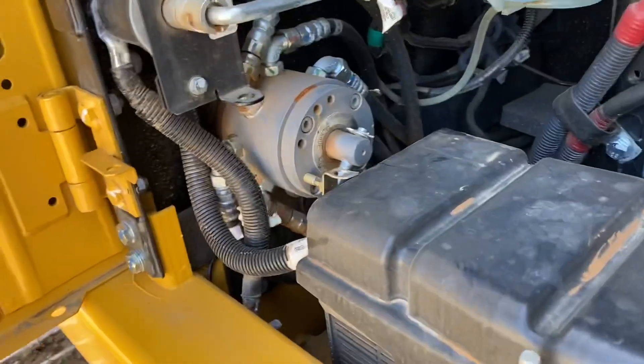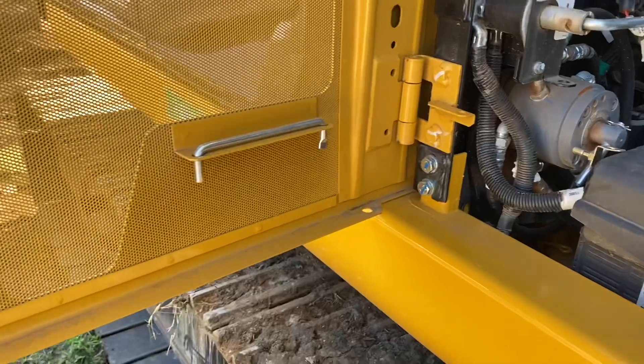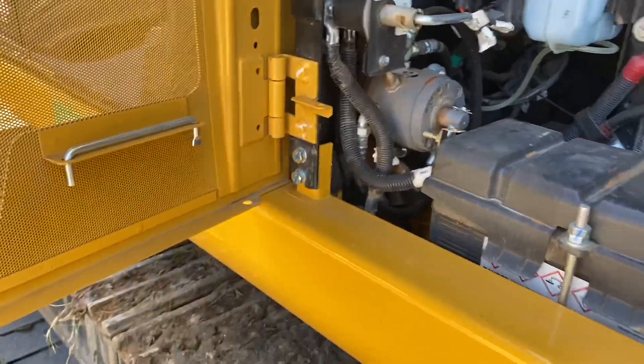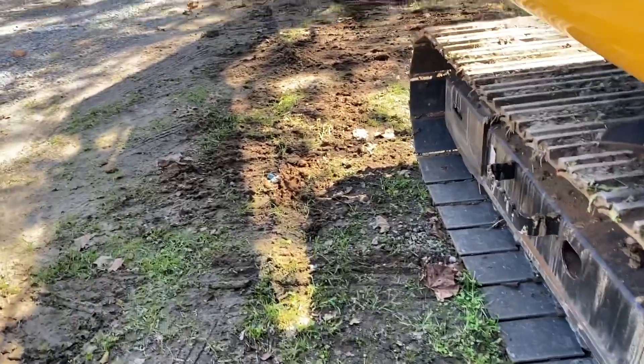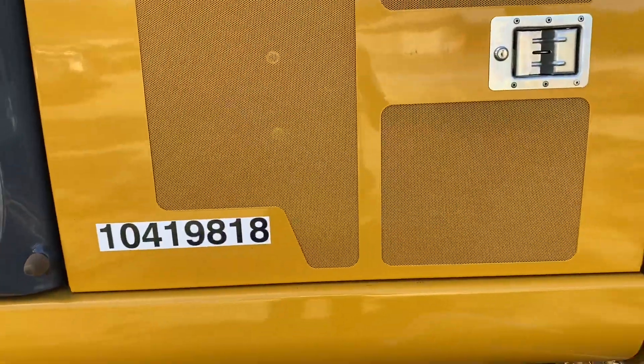Don't do it while it's running. If you have been running it and you want to go in and change it, extend it out, let it sit for three minutes with no power on it, let it relax, and then turn the engine off and come over here and adjust it.